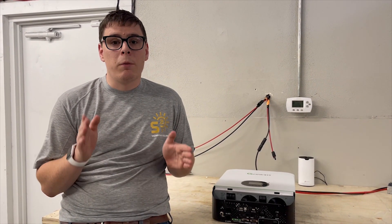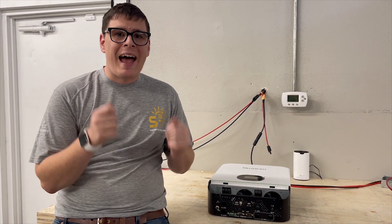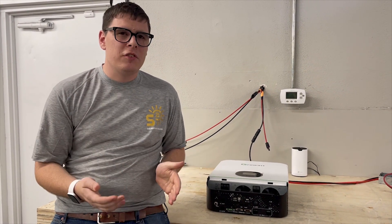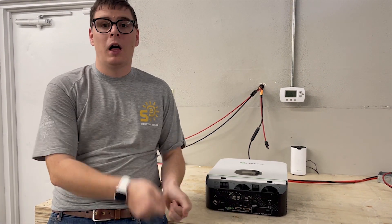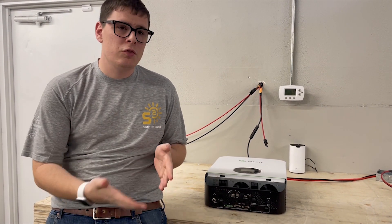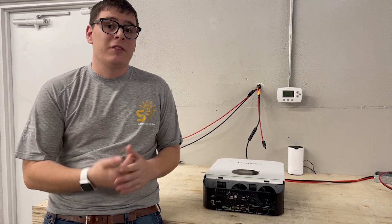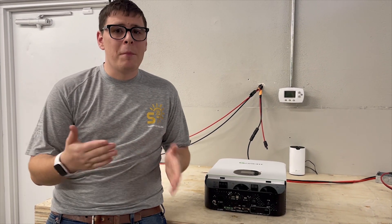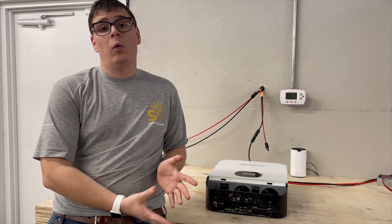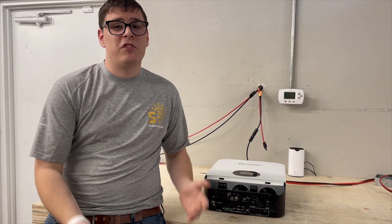One important thing to remember: the power switch procedure. You must keep the power switch off when working with your batteries. Never be in a situation where the power switch is left on when you apply new DC voltage. If you apply live DC voltage to an inverter with the switch already on, you will surge a massive amount of DC amperage into the inverter and very likely destroy the control electronics inside.